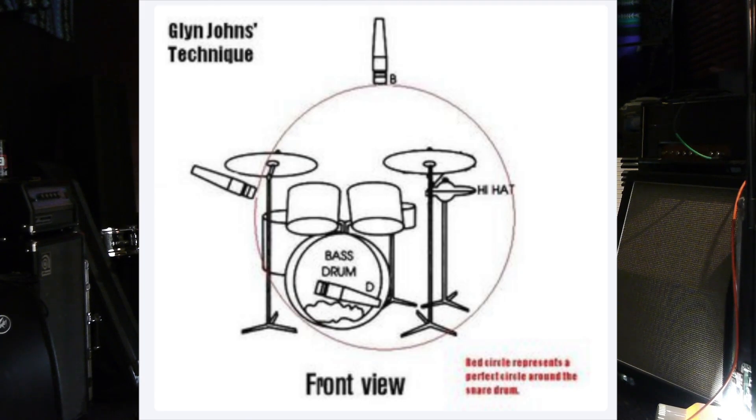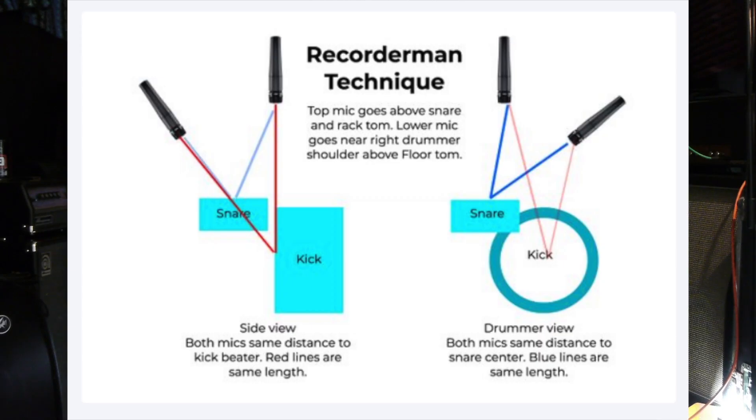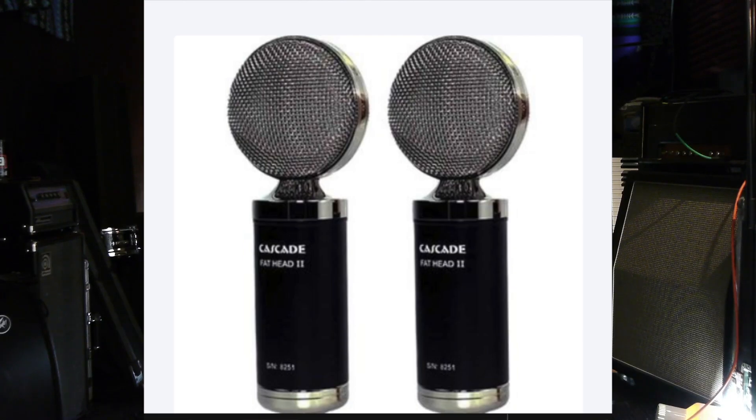I use a pretty simple method — a four-mic method. It's sort of a combination of the Glenn Johns method, which has been popular ever since it was introduced back in the sixties, and another one I found about 12 to 15 years ago called Recorder Man. Recorder Man is a two-mic technique. At the time I had two Cascade Fathead ribbon mics. This simplified drum thing works well when you're DIY and in a space like this.